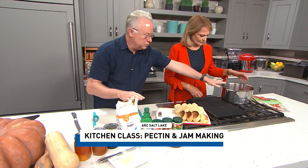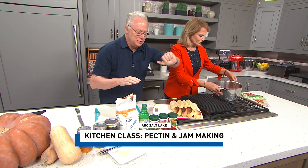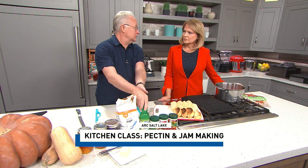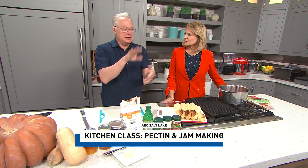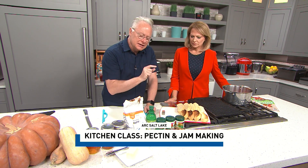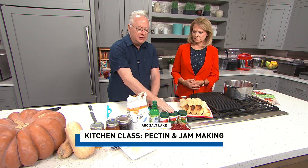Jam needs pectin, fruit — which I have over here, I use frozen strawberries — and acid like lemon juice or lime juice, and sugar. That's all jam is. I don't know why when you go to the store and look at the back of a jam jar, it's like a whole bottle filled with other things. But that's all it is. So you add the fruit, you add the sugar, you add the acid, and then you add the pectin.